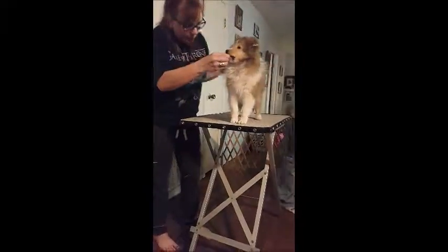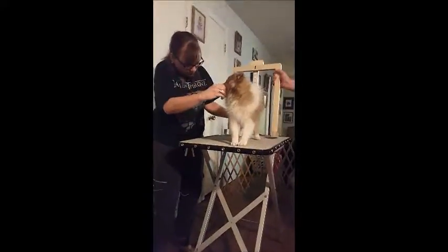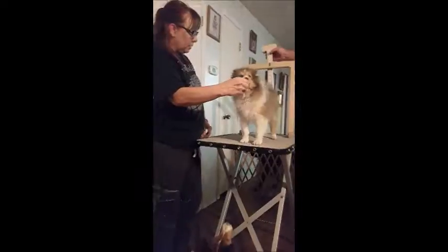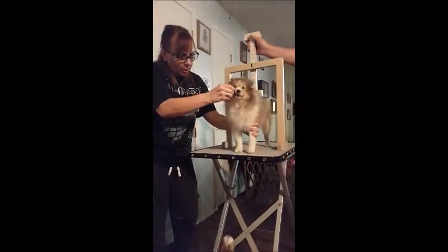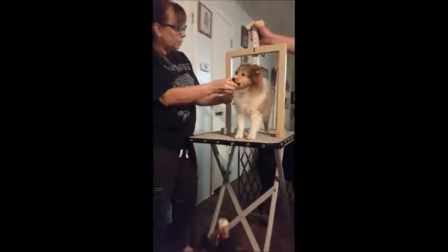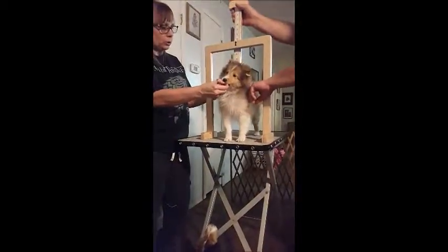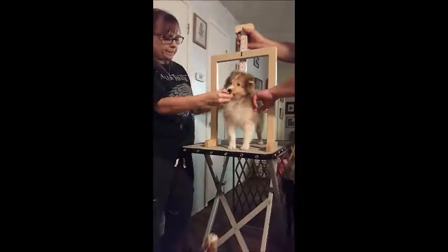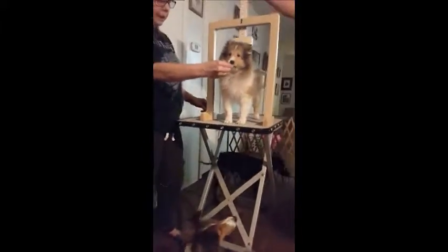Put your dog on a flat surface and make sure all four legs are straight. Bait the dog and have somebody help. You're going to measure at the hips and then right where the neck meets the shoulders, while the dog is in a nice square position.